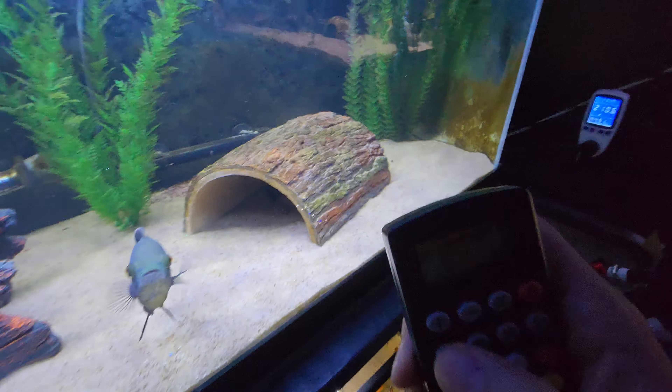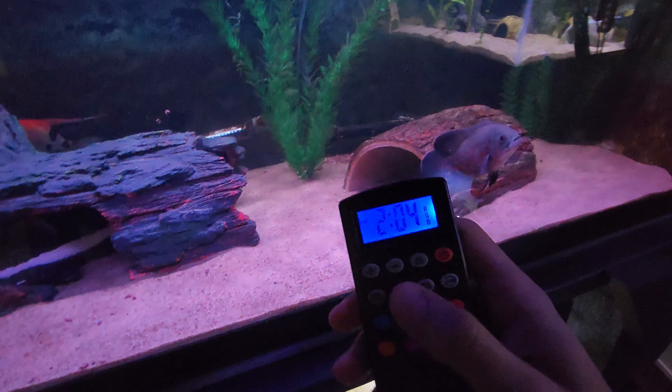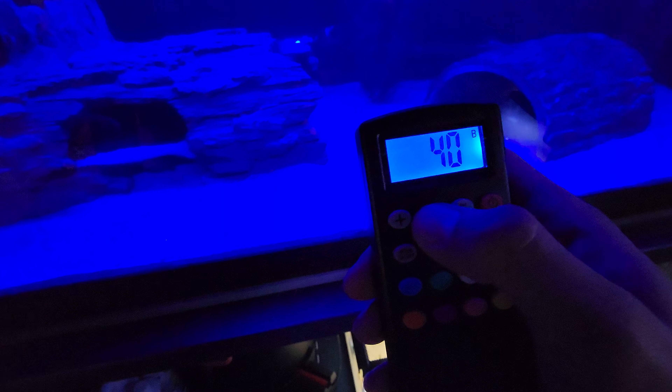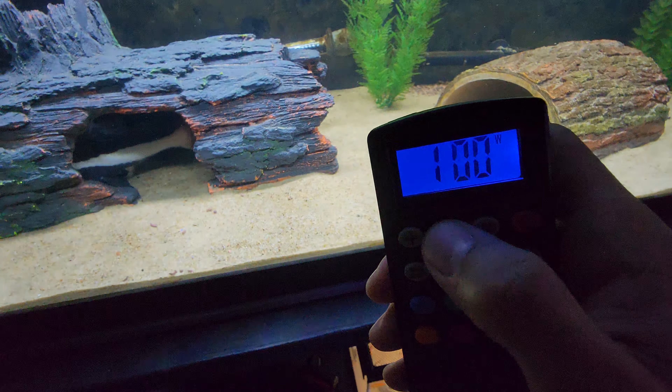If you want to change the dimness of each light, you have to do it independently. Say you just want to change the dimness of the RGB — we'll make it red and dim it down to like 50. Now that we've set that one, we can change it and go to the blue lights, say that we want that one only at like 30. Now we turn that off, and the white lights are on — we can turn those down to like 10. Now we can turn all of them on and we get this really pretty pink.